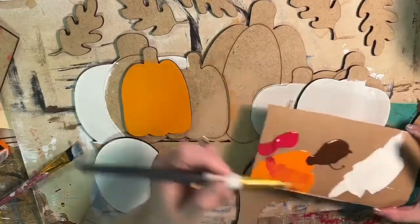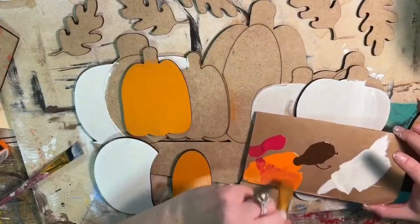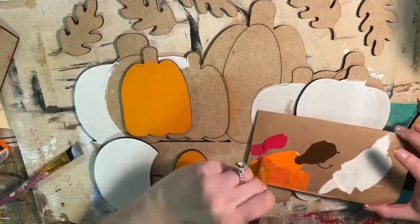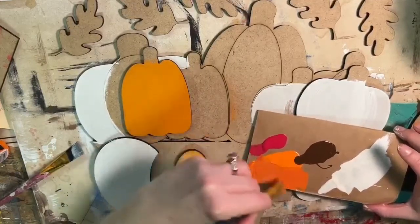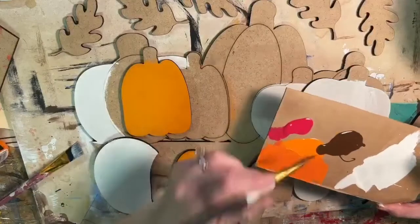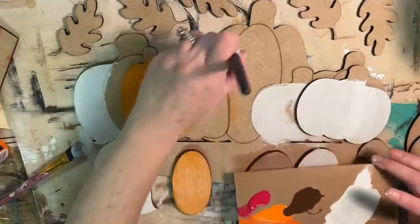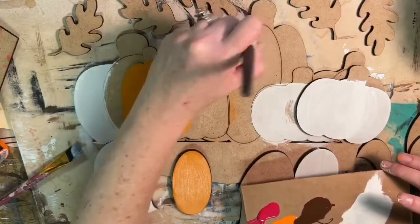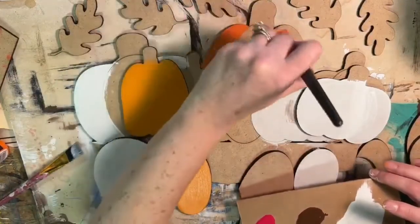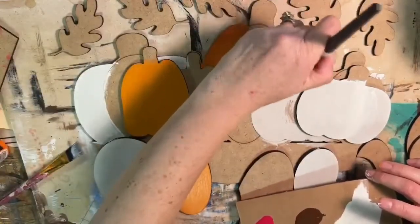I'm dipping a little bit of red — I'm going to try to create a bit of a darker color here with my orange. Just a little red in with the orange to get a variation of color. So that's my original orange; this is going to be my second pumpkin here. I'm just going to do the outside parts that are going to show — I just want it to look different than the original.